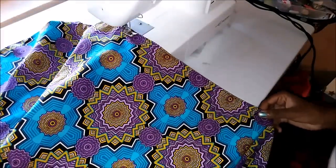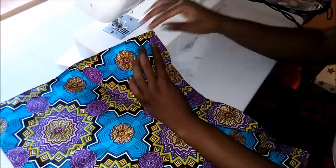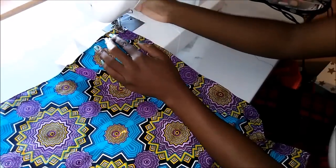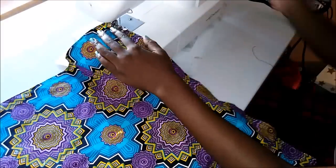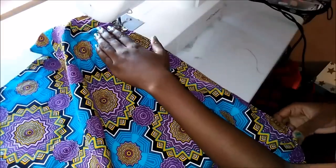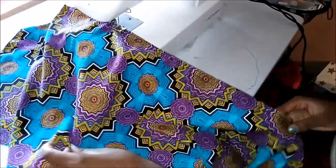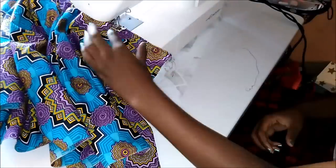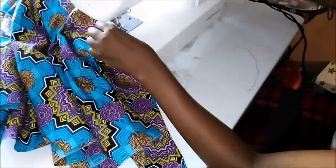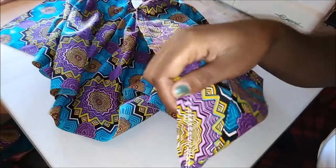I made two of these gathering lines so that in case one breaks, you can always pull the other one. I actually learned this from my previous video. There are my two lines for gathering — you can see them. I tried to use white thread so it wouldn't blend in with the other color.